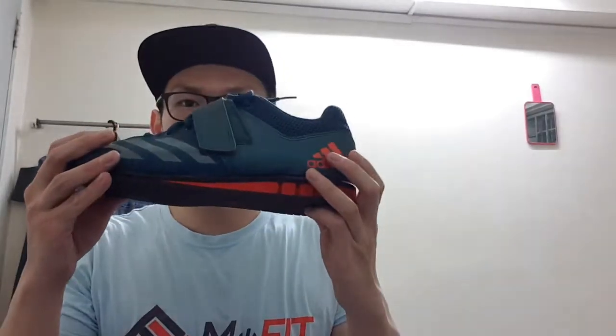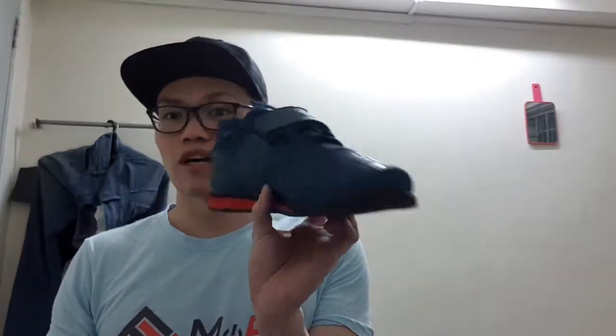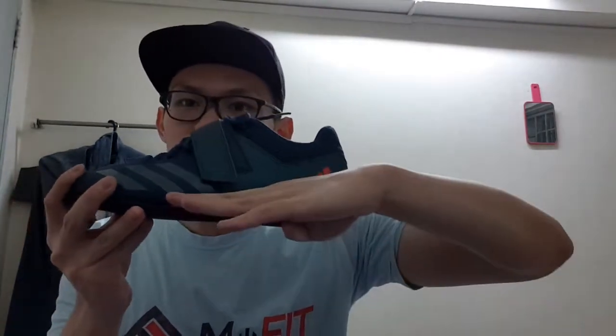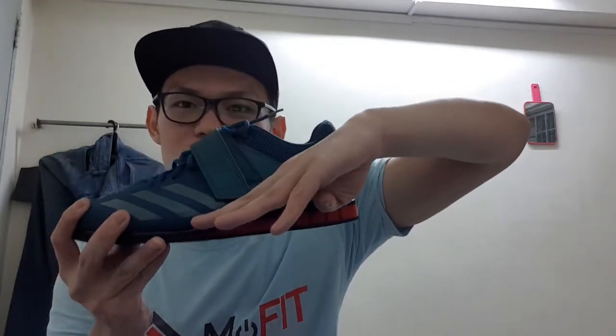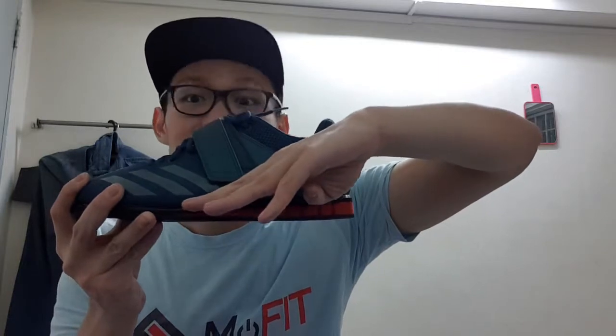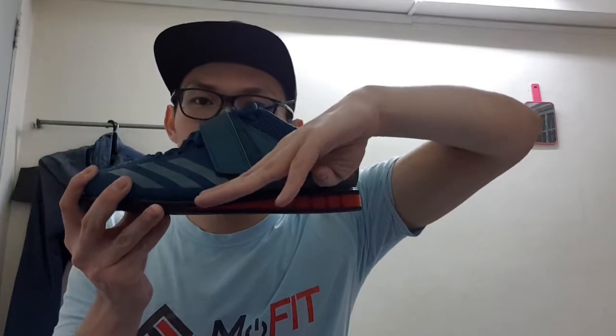I have one exclusive shoe I only use for squatting or at most bench pressing. This is the Adidas Powerlift 2.0. What it does is it gives you an elevated heel. Normally your foot is flat, but with the elevated heel you're in a more upright position. This is especially helpful if you have poor ankle mobility like me.